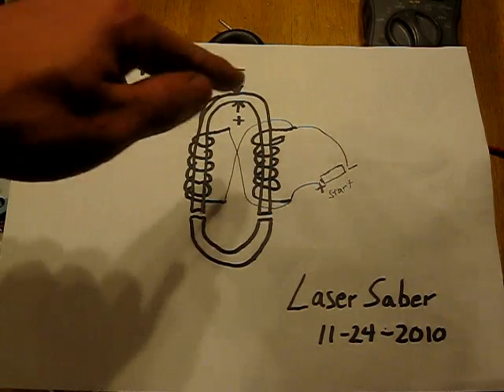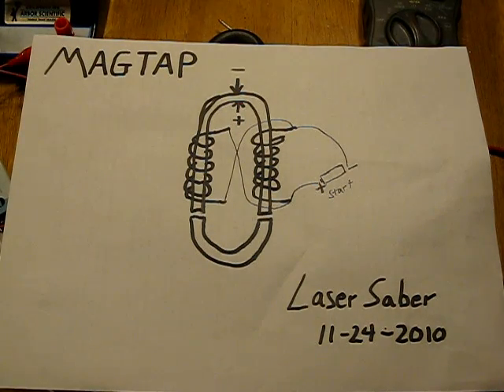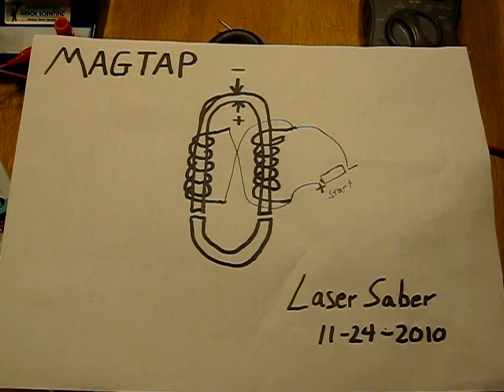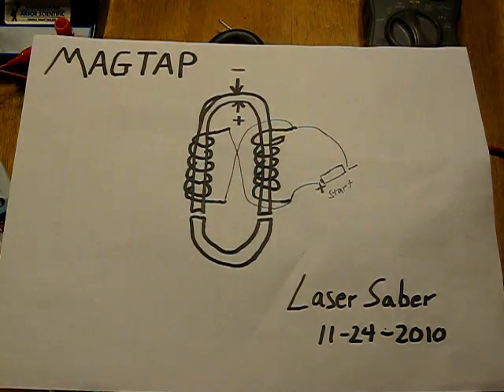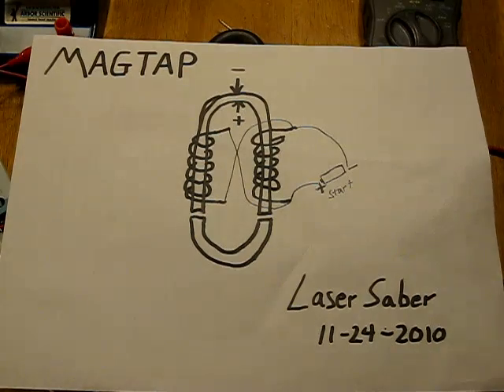What I've discovered is that at this point here is where you can actually tap into the current. That's why I'm calling this the mag tap. You can tap in here and here at these points. This isn't a tremendous amount of current — I'm amazed that I'm even getting any. This obviously needs to be explored, because the idea of the perpetual magnet holder is that you energize it once, remove the battery, and it just locks and holds as an electromagnet indefinitely. By being able to tap into the current here, I've been testing this for the last couple of days, and it appears you can pull current perpetually as well.